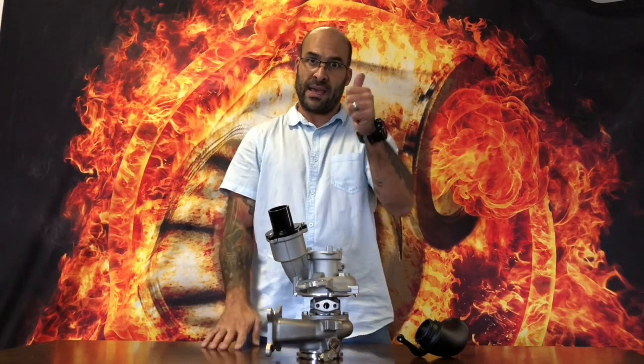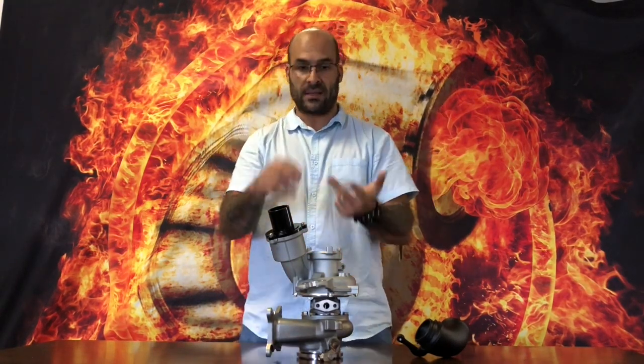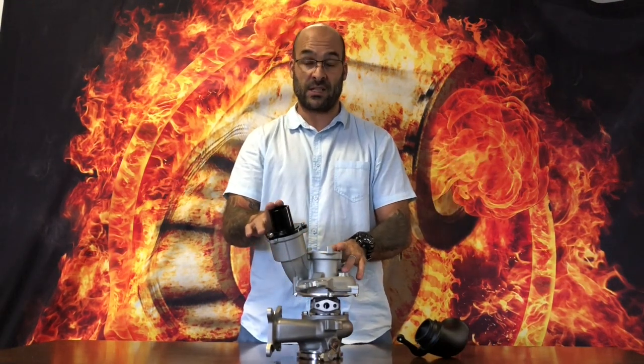Thumbs up, subscribe, let me know what you guys think — any questions or comparisons you'd like me to do, let me know. I know you're going to ask for a dyno — hang fire, we're busy building an engine at the moment with Marley Motorsport pistons, ARPs throughout, and we're going to be upgrading the clutches as well. So stay tuned, some exciting things coming soon.